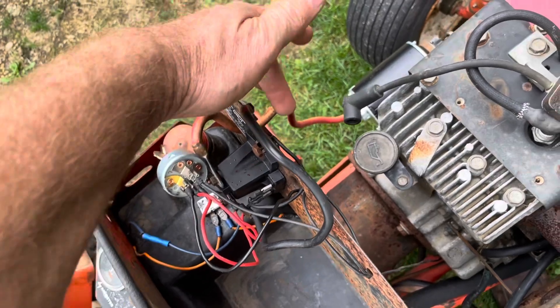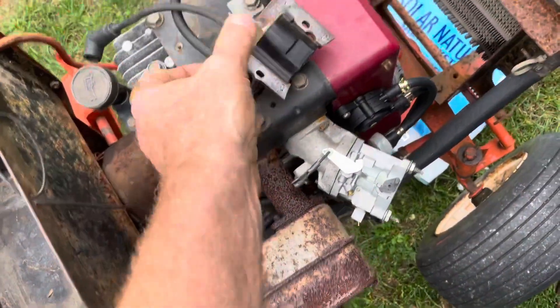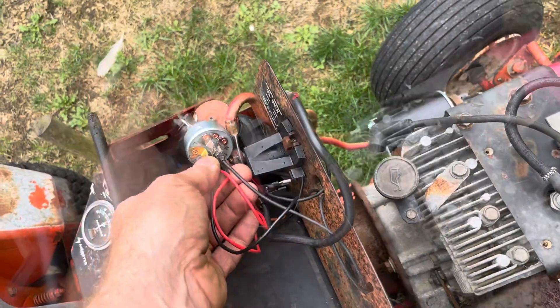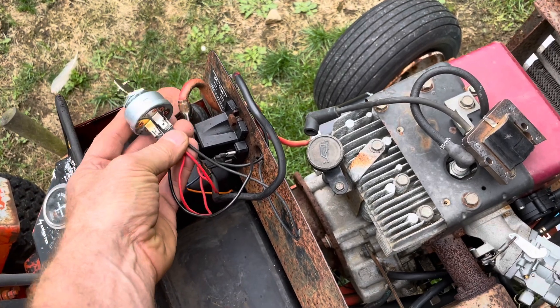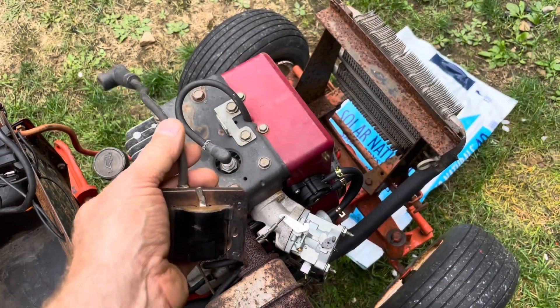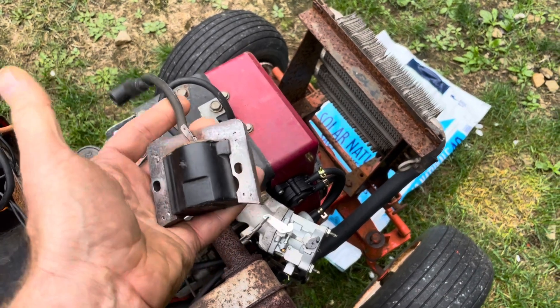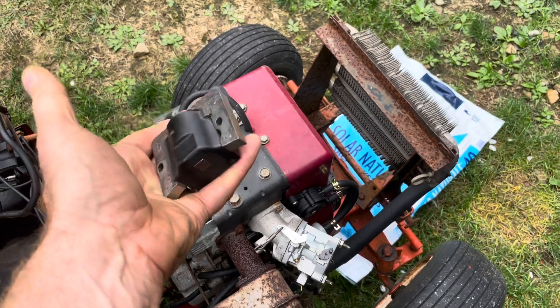This five-terminal switch goes directly to a ground source that connects into the wire from the magneto terminal on the switch. When you turn the switch completely off, it takes the terminal from the ground to the magneto and will kill the engine. In other words, it takes the spark that's generated for the spark plug and drives it directly into the engine, killing the spark plug, which kills the engine.